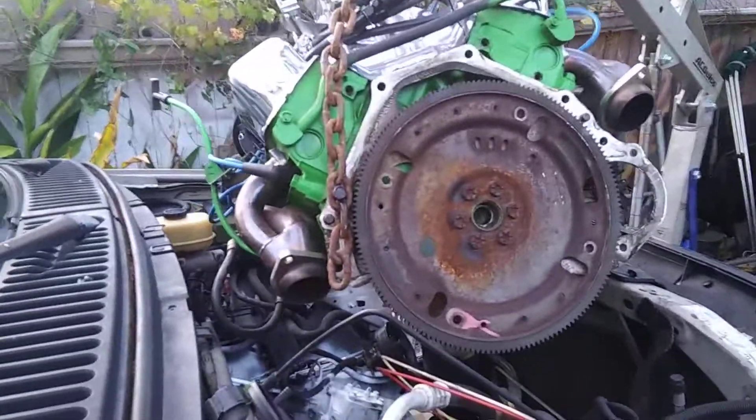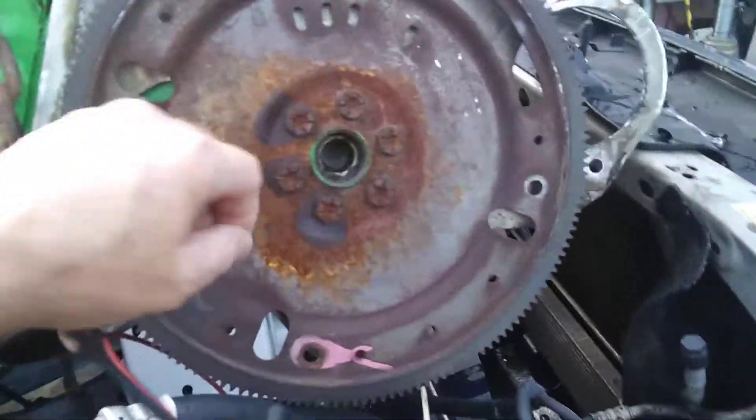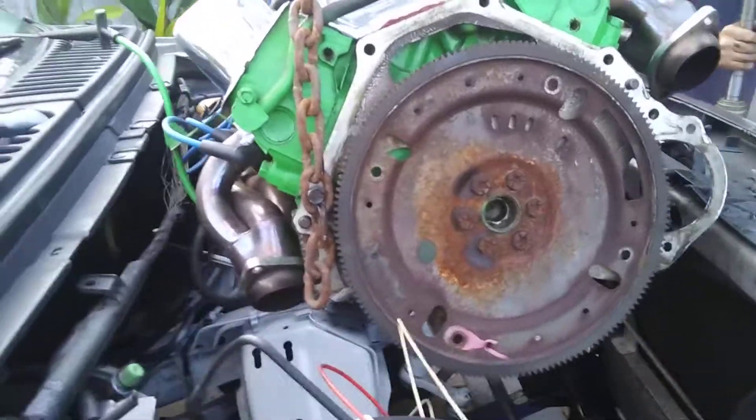A Ford engine going in the pickup truck sideways. What size is it? 350? 302. It's hitting on the hose for the air conditioner. It's okay now.